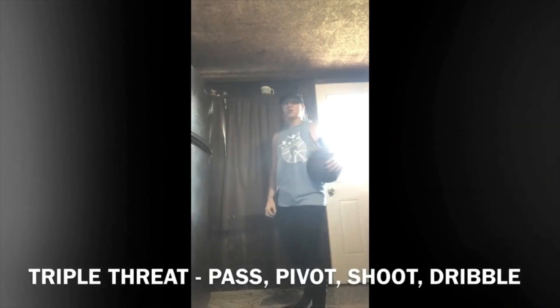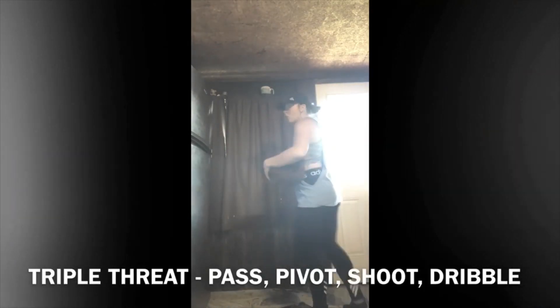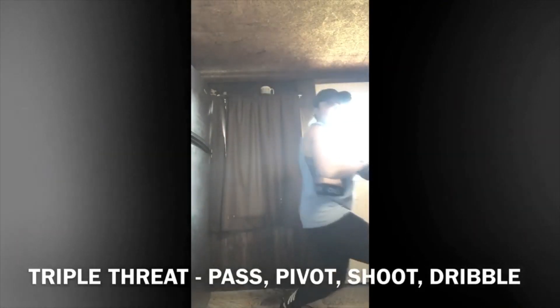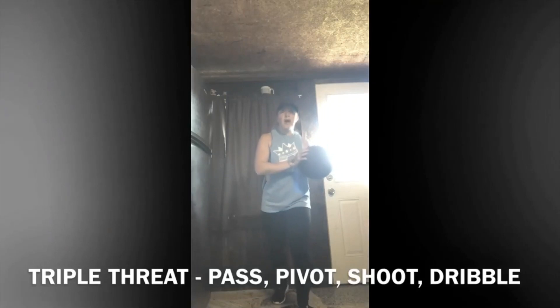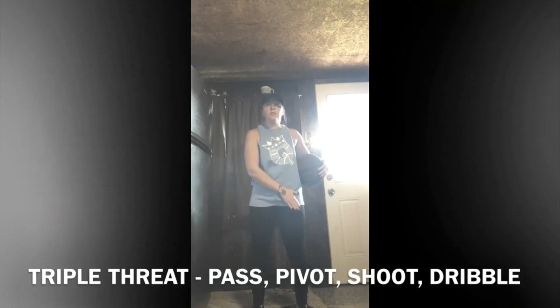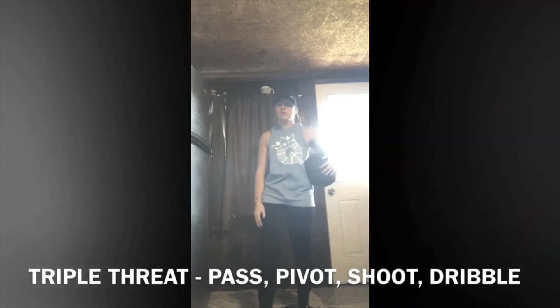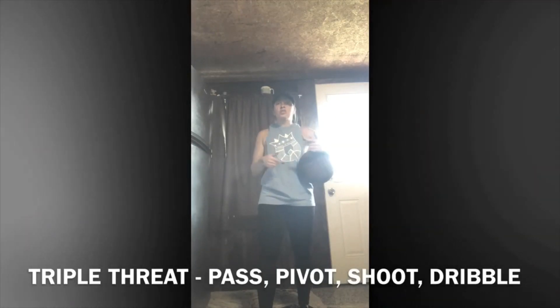Remember, our pivot foot is only keeping one foot on the ground and acting like we're squishing a bug. We can go all the way in a circle, we can move right, left, forward, backward — as long as we don't pick up that one foot that we kept still. Our pivot foot can be either foot, whichever one we feel more comfortable with.